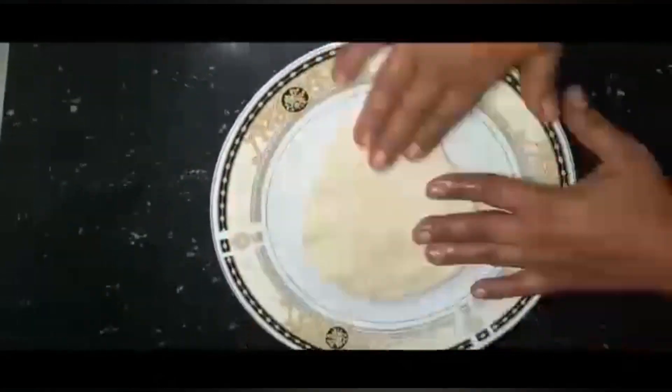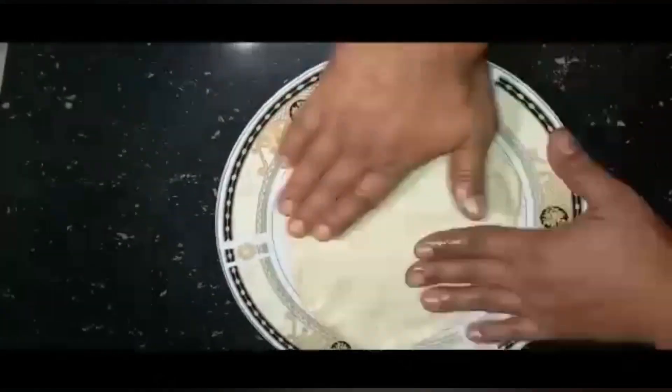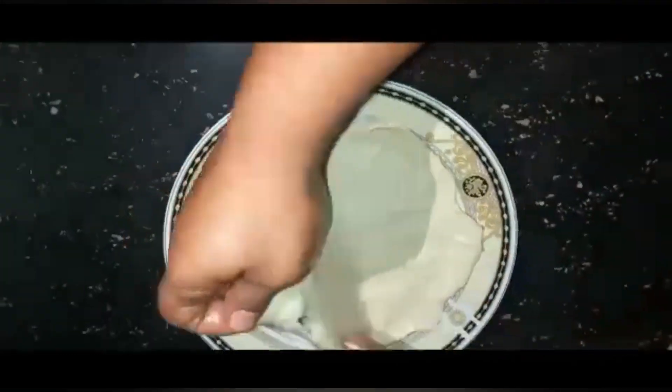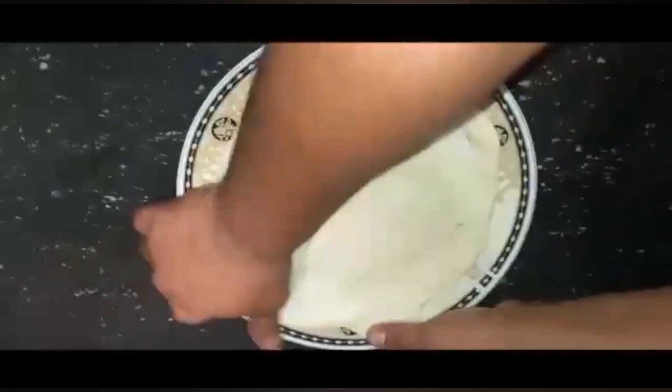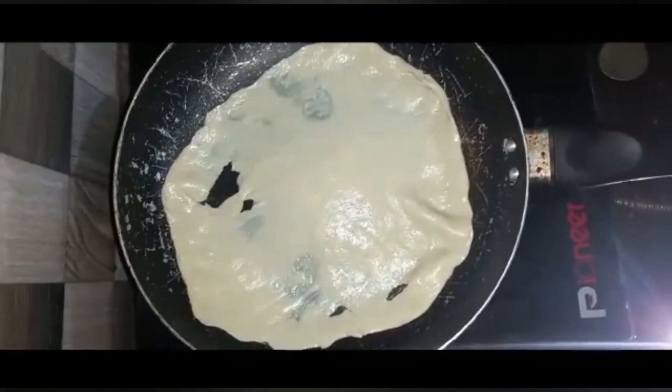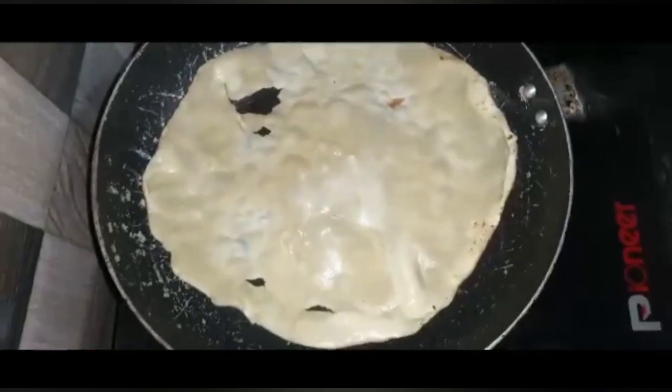Then we will be able to put the dough in the bowl.